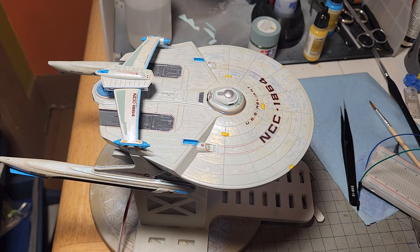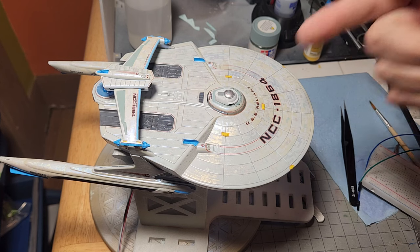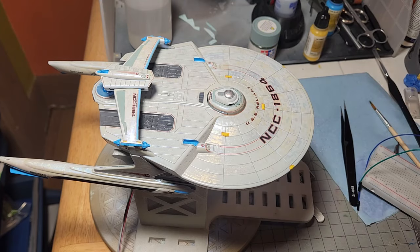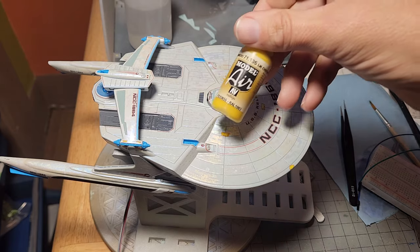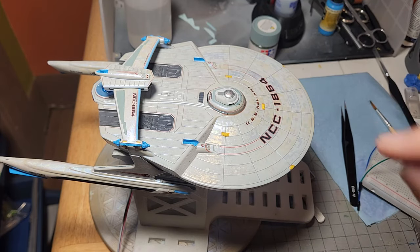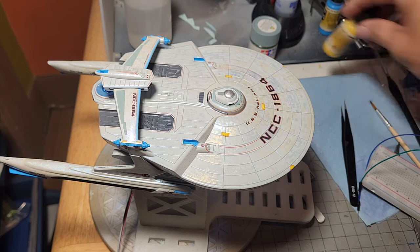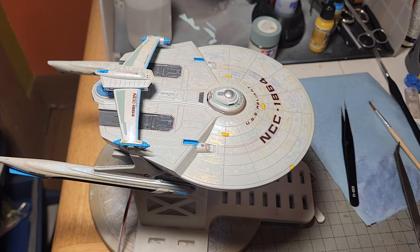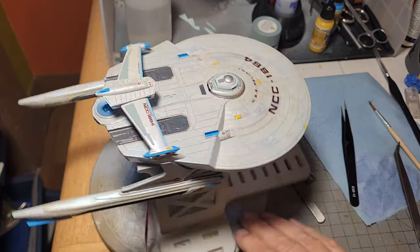The last of the decals have been put down just now, and they're still drying. They still need some Micro Sol on them once they're done in order to get them set down. And as per usual, those sensor things suck — oh my God, they suck. The way they're supposed to lay down... I swear, from here on out, I found that this yellow matches that just fine. So from here on out, I'm actually going to mask that off and paint these in, because oh my God, they make you want to retch. But other than that, it's looking good, all put together, looking all pretty, nice and sparkly.